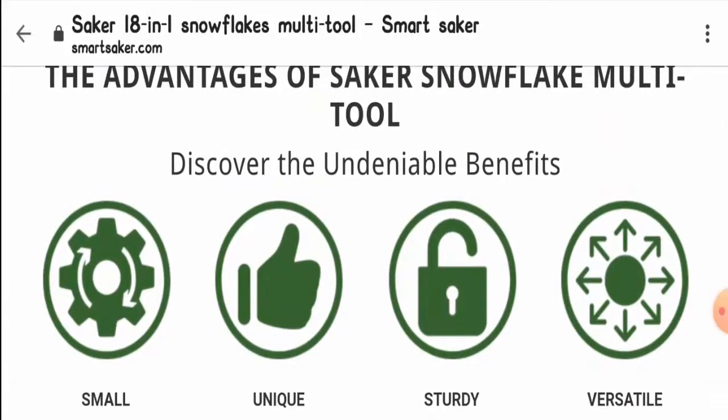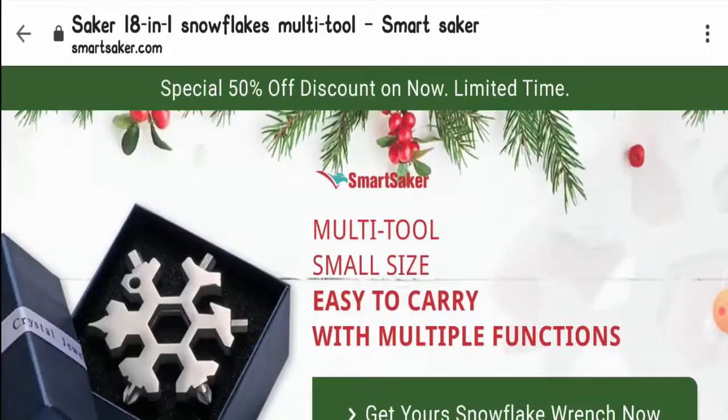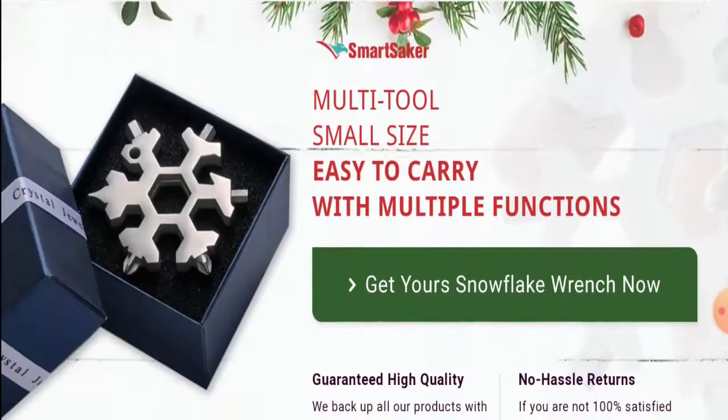Hello everyone, welcome to today's video. I'm going to talk about Snowflake Multi-Tool reviews. In this video you will get to know if this product is legit or a scam. This product does not belong to us, and if you have never purchased it before, then in this unbiased review I will help you know whether you should buy this product or not.